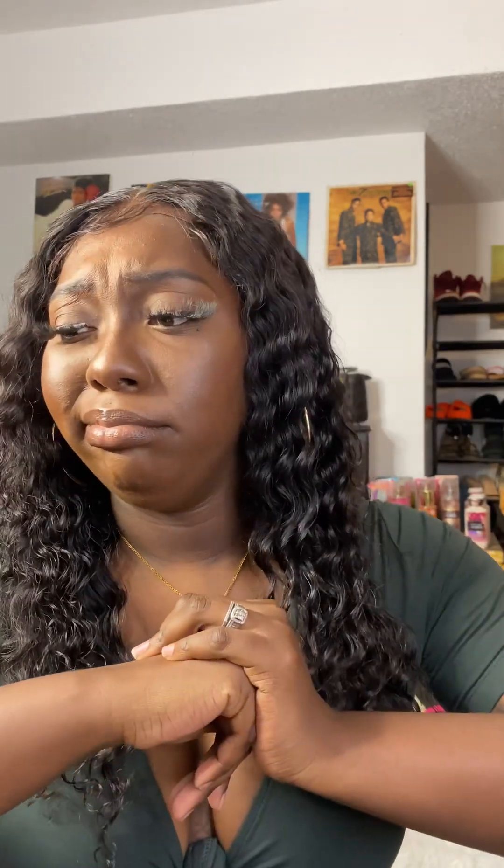Yeah y'all, this is the end of this video. Let me know what you think in the comment section below. Again, thank you to Star Brand for reaching out and for sponsoring this video. If you have any questions or just want to talk, comment section — y'all already know I'm very very active in the comments. Thank you guys for watching this video and I will see you in my next one. Bye!